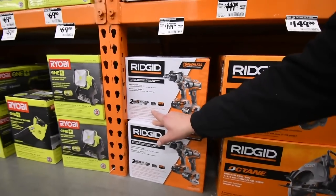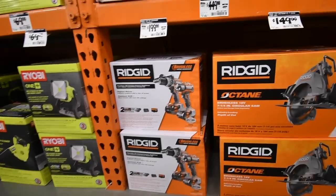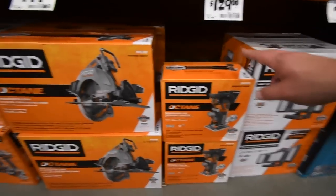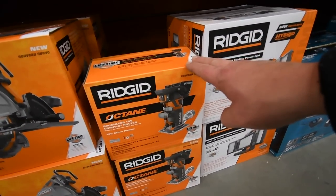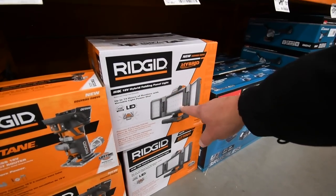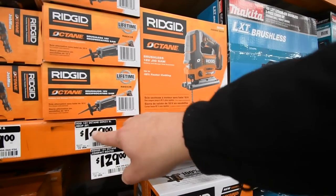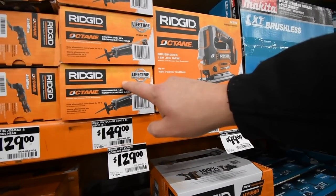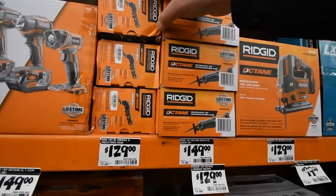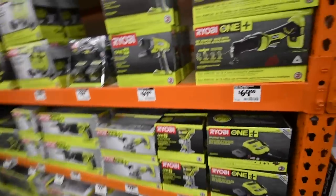$200 for the Rigid combo kit — comes with two four amp hour batteries, a charger, a bag, a hammer drill, and an impact — and I think that's brushless. $129 for the router. $100 for their hybrid folding panel lighting. $129 for the jigsaw. $149 for the reciprocating saw. $129 for the multi-tool.